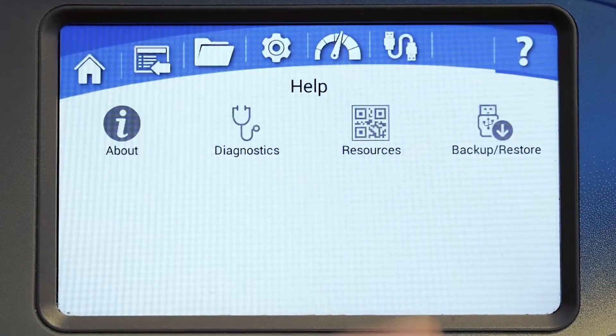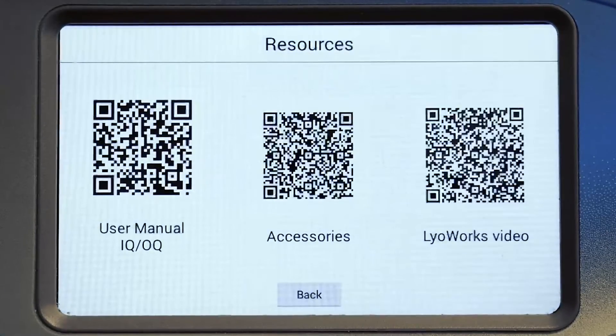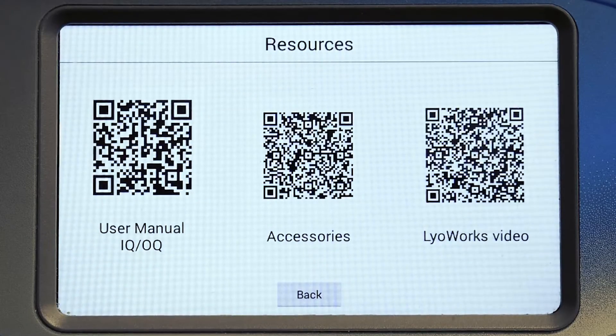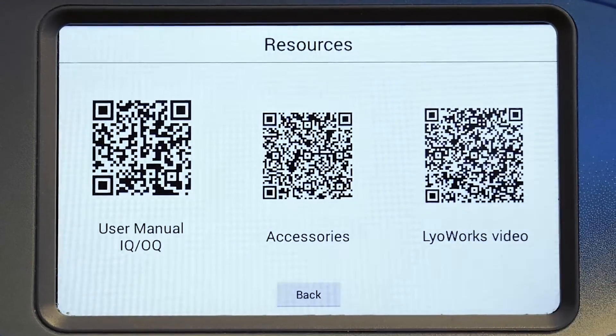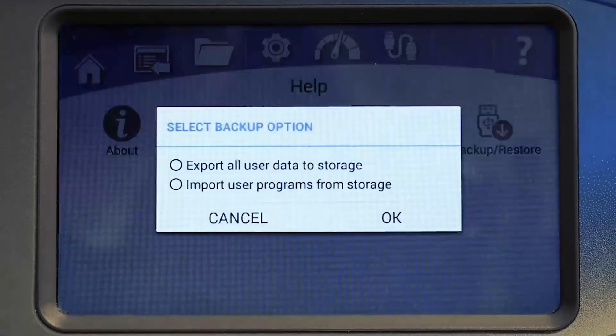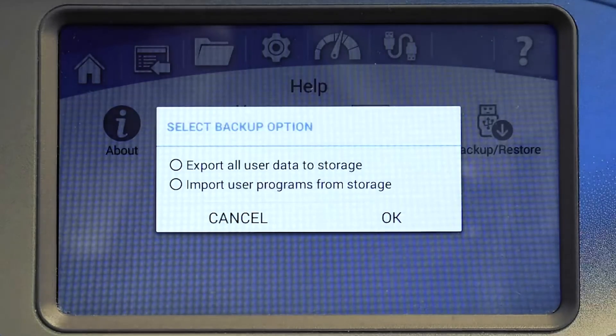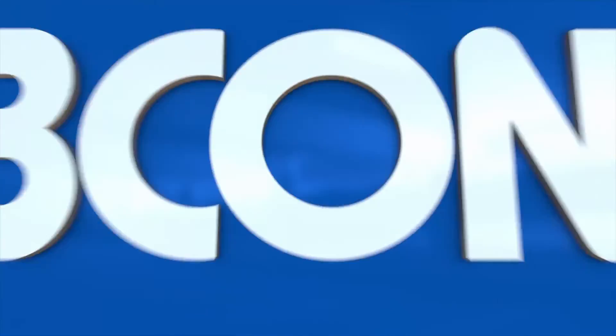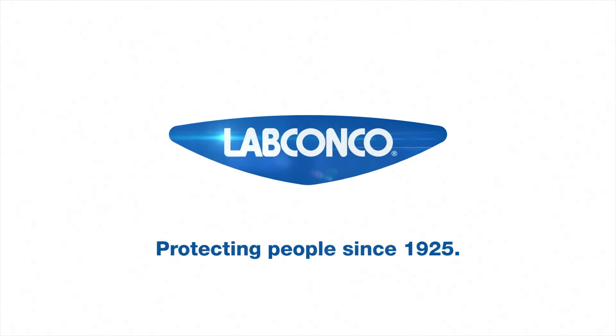The QR codes can be scanned with a mobile device, providing quick links to information like user's manuals, IQOQ documents, informational videos, parts, and accessories. The backup/restore option provides convenient one-button backup for programs and stored data; a backup is recommended before starting a new software upgrade. If you have questions about Lioworks software, contact LabConco or visit labconco.com.